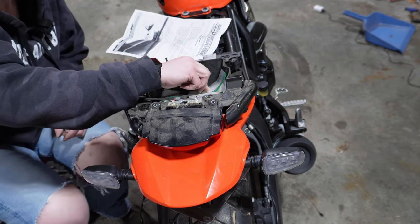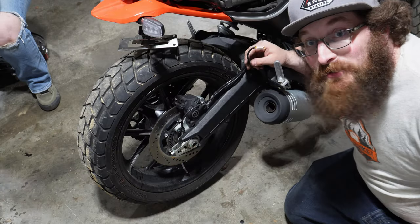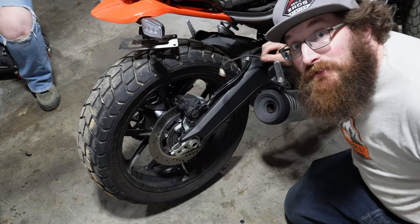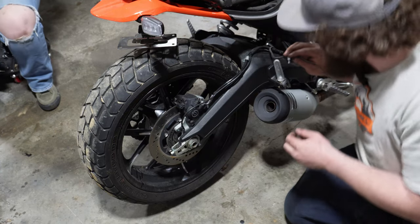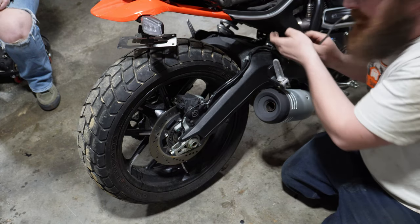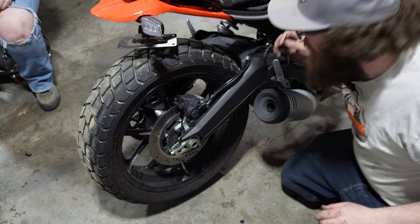Save those P-clips just in case you ever want to return it to stock. Your tail light connections are held on with a couple of P-clips on the swing arm — it doesn't tell you this in the instructions. It wants you to run the wire up along this side underneath the subframe. So we're going to pull this back as far as we can, tuck it in under this plastic, and then run it up along the subframe underneath here. We'll zip tie any spare wire up there.